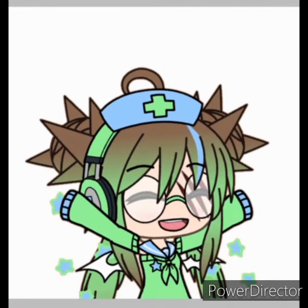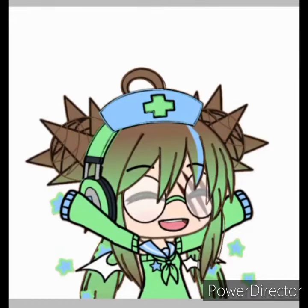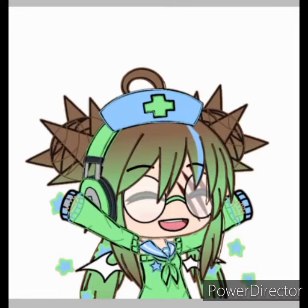Hello everyone, welcome back to another video! Today we are doing a speed draw of a little gacha character — my OC. I recently just changed it, so I wanted to do another one. Right now we're just outlining things, figuring out what to do. I promise you I can actually draw — I was just lazy this one time.